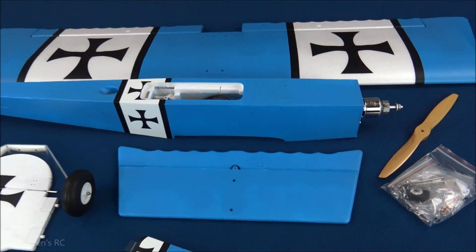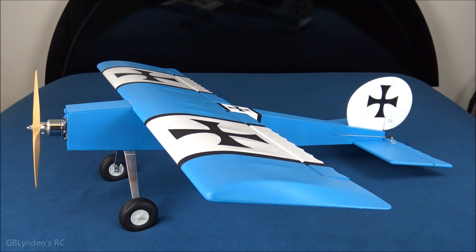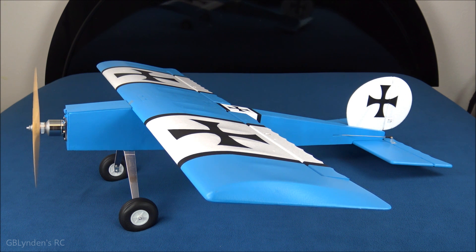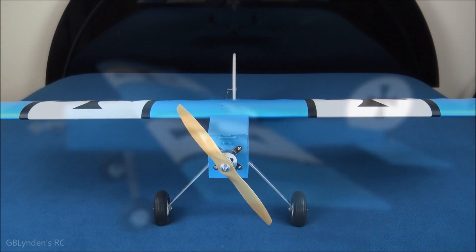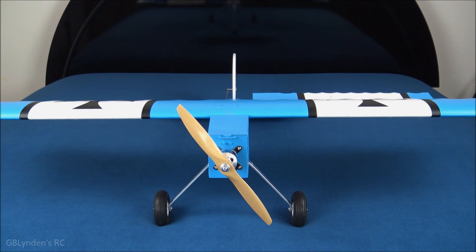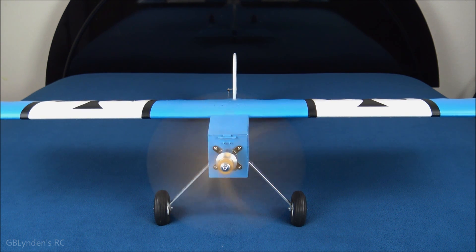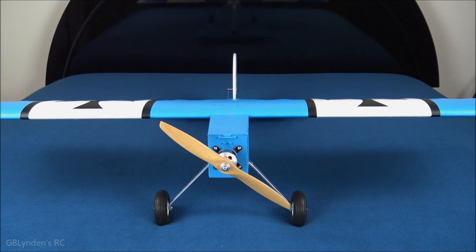It is all built and I've got everything set up — other than dialing in the CG, this thing is pretty much ready to go. Let's do a gentle throttle. Got the nice big wood prop — that is awesome. I'm gonna flip this around so we can look at it from another angle. I've got a hundred percent rates on my ailerons, can see the elevator going, definitely see that rudder — and let's spool up the prop. Oh yeah, that looks and sounds so good.